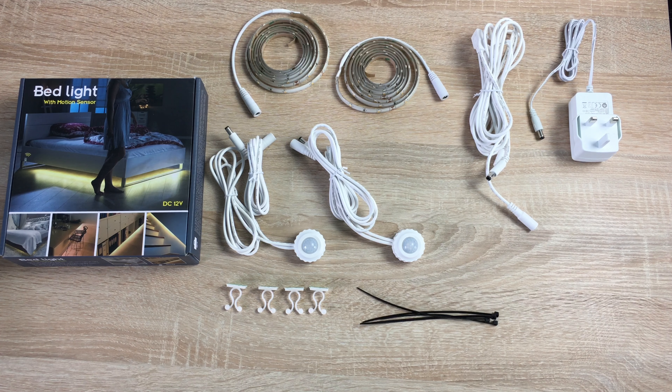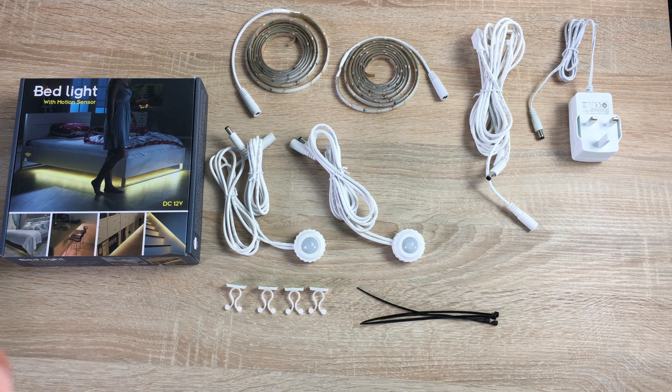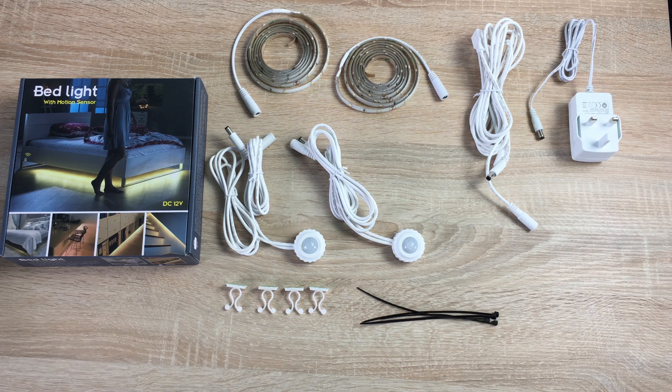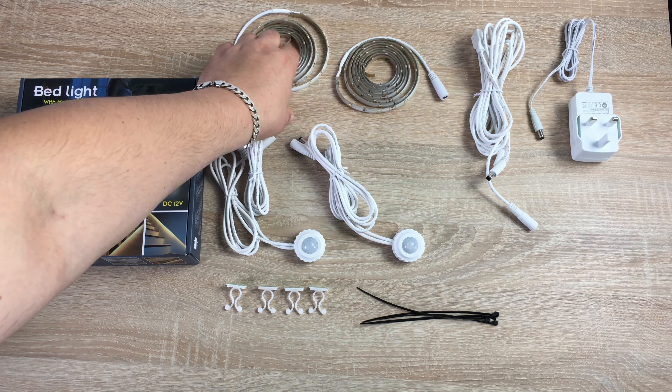The link will be in the description as always. They offer a five-year warranty. The product is a low energy consumption product so it won't use much energy at all, and it's waterproof to IP65 rating. You can place it in multiple different areas — up the stairway is fantastic, around your bed, or around a baby's crib. You don't wake the baby, but when you go in to check on them the lights come on so you can do what you need to do and leave the room without disturbing your child.